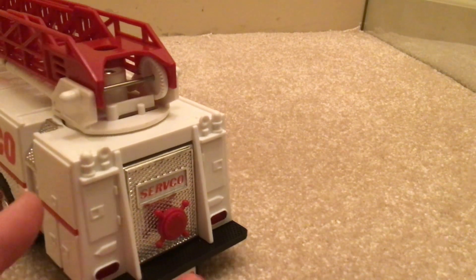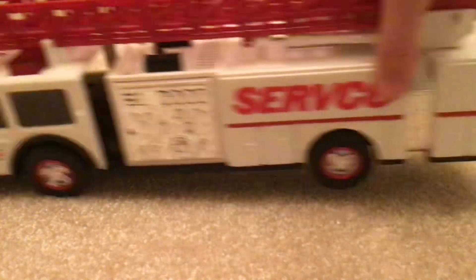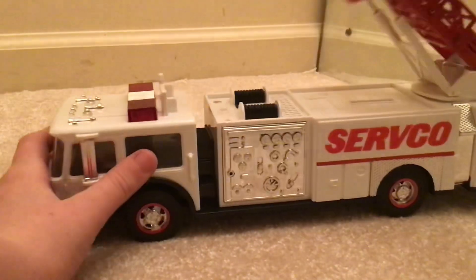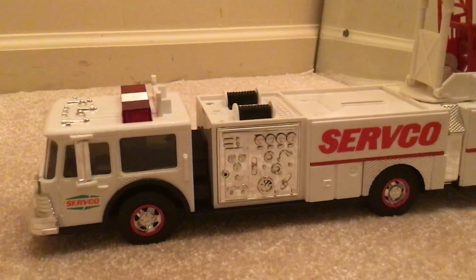And this is the 1990 Servco. Now let's look at how tall this ladder is — see if I can even get it in one frame. Really tall; I'll have to raise the camera up for y'all to see it. That's how tall it is — very tall.